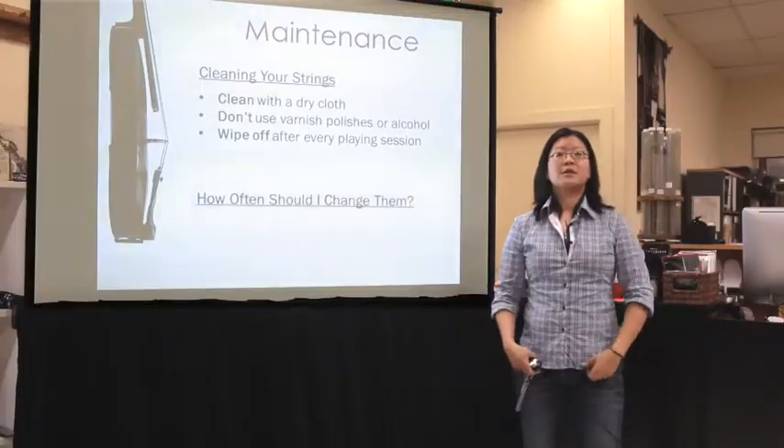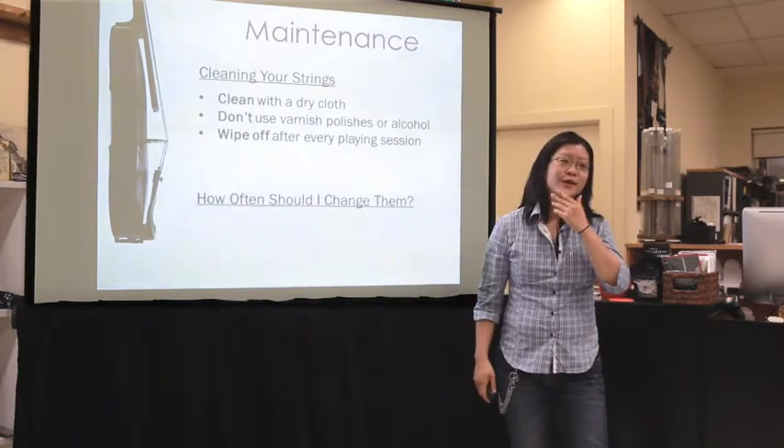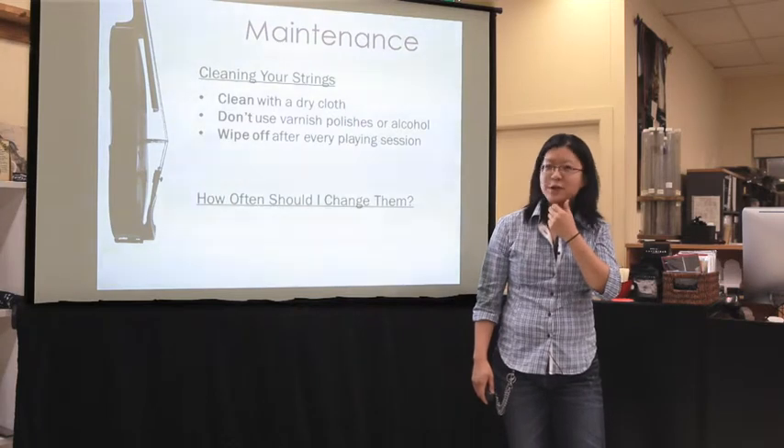So how often should you change your strings? This is a question nobody likes. It depends on how much you play. If you play every day, regularly, an average amount...